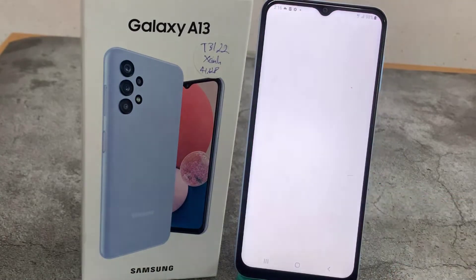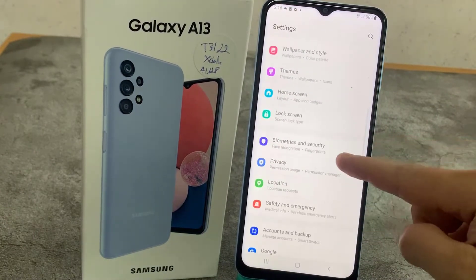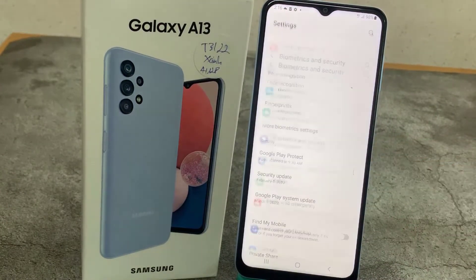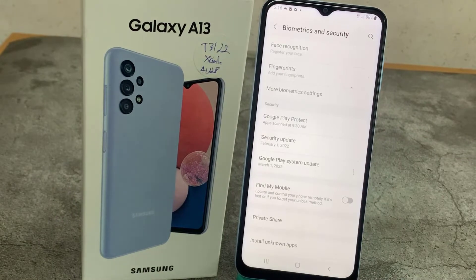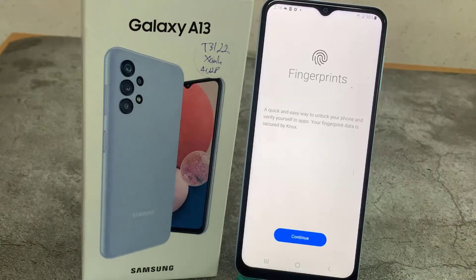So firstly, let's enter the settings. Here we have to scroll down a little and tap on Biometrics and Security. On the second position we've got Fingerprints, so simply tap on it. This is the very first step of adding the fingerprint.